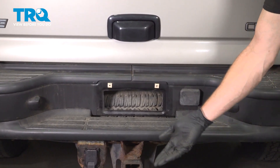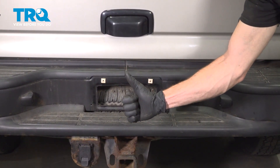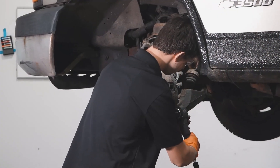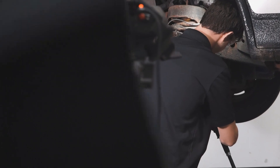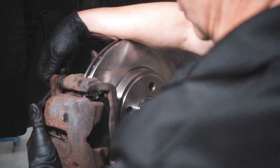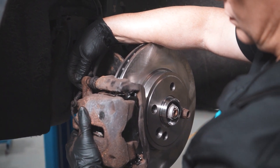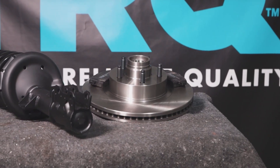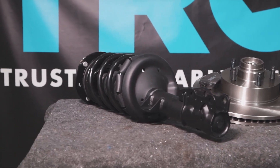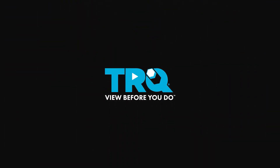Feel free to take your vehicle for a road test. Thanks for watching. When only the best will do, demand TRQ — the only company that lets you view before you do. TRQ is committed to offering the highest quality aftermarket auto parts engineered with peace of mind. Thanks for using and viewing with TRQ. We'll see you next time.